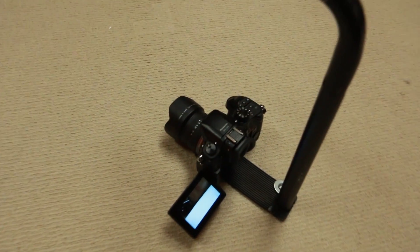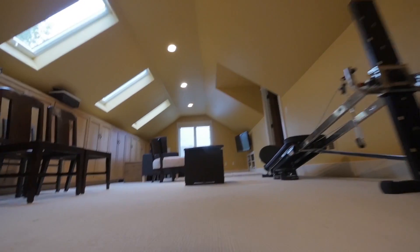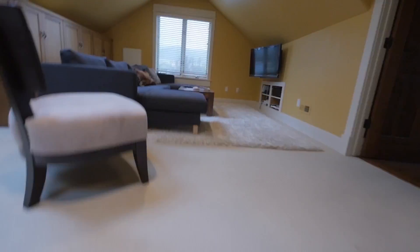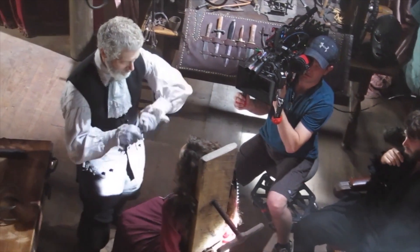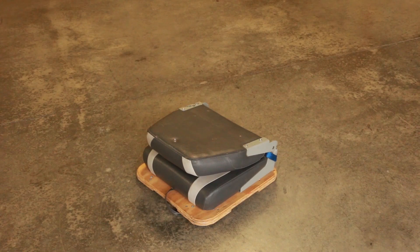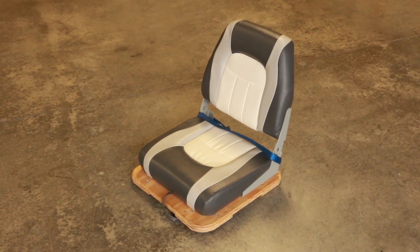I call this an Easter basket and have used it for a variety of running shots. On Salem, we operated from butt dollies every day. We also spent a lot of time on low angles, and this seat made the shots a lot easier on the operator.